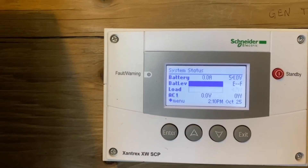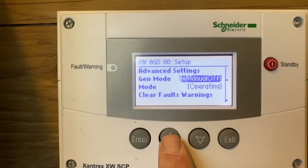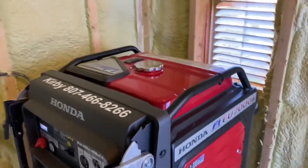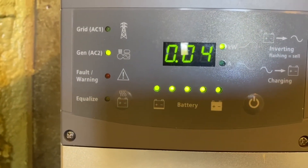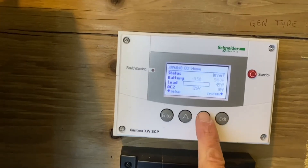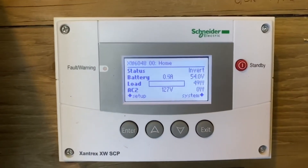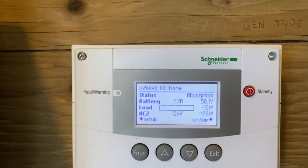Now let's test the generator. Press Enter, go down to the AGS, and do a manual on using the up button — that'll trigger the start. We can go to the AGS and see the status. The AC2 input comes in once it starts to charge, we'll see the status change — we're in AC pass-through and then right to bulk and then to absorb because the batteries are full.